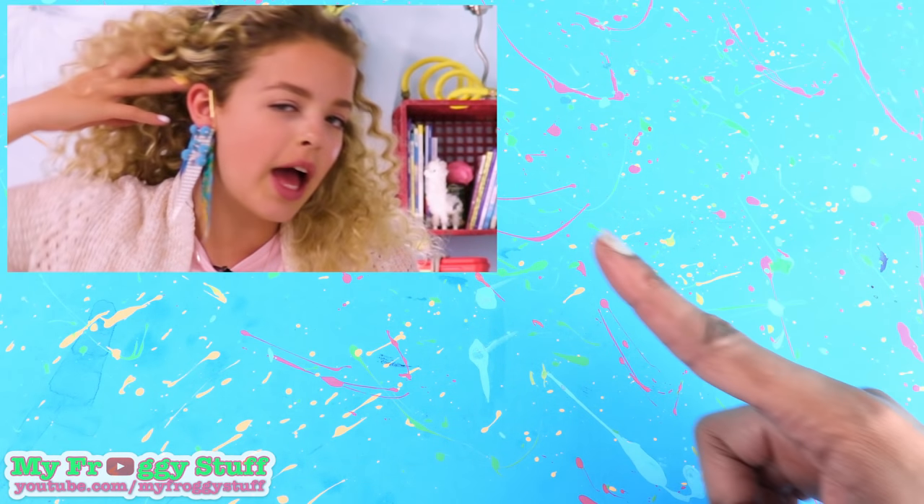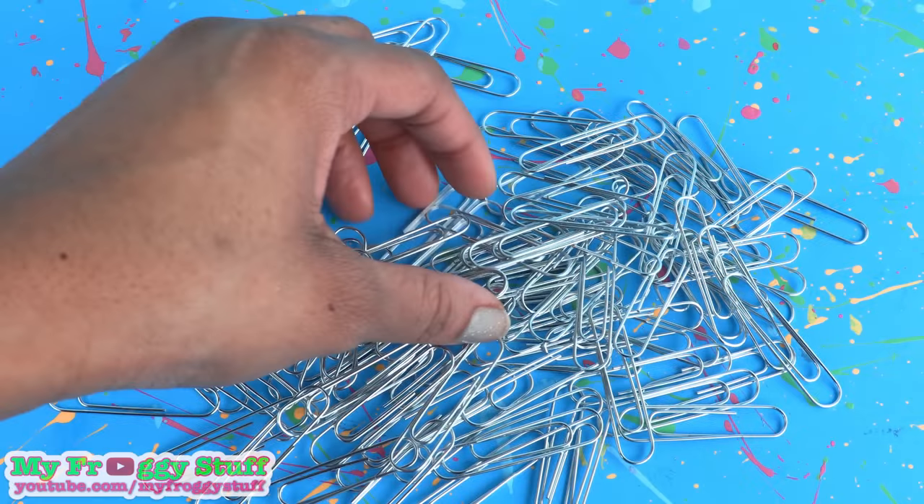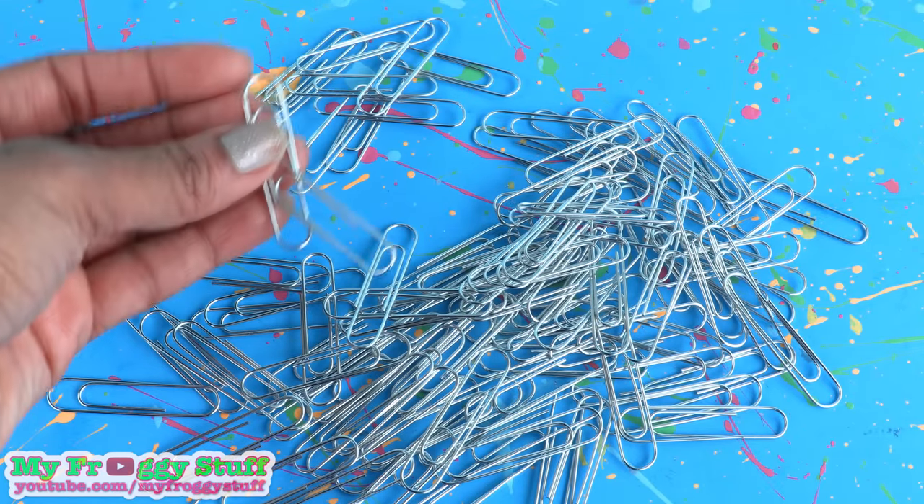This week they made paperclip earrings, so we are going to do some paperclip hacks for the dollhouse.